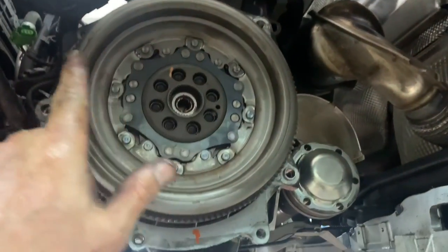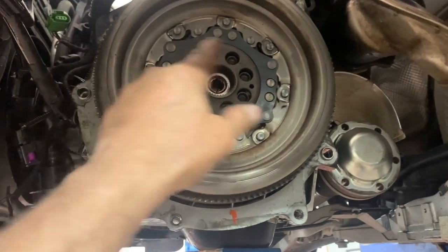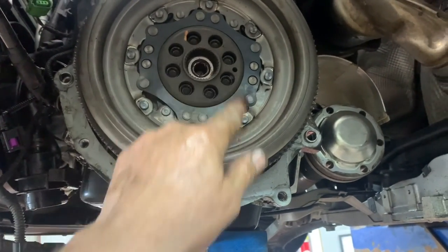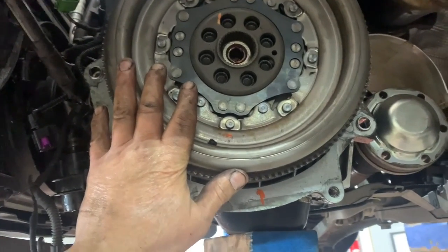Put your flywheel up there, put a little bit of Loctite on your threads and bolts, get them all started, snug them up, then torque them to 65 foot-pounds. That's it — now you're ready to put the transmission up there.